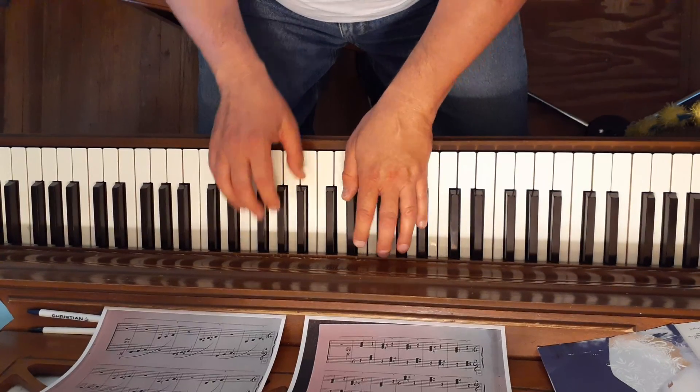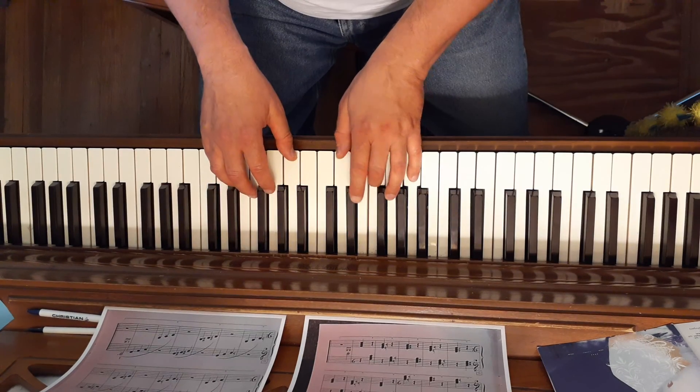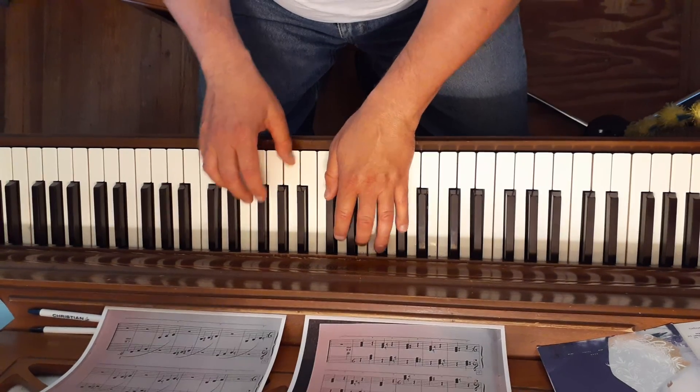F sharp is all black. G major is all white. A flat is black, white, black.